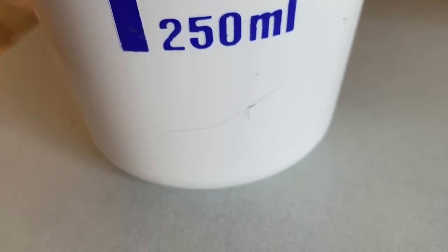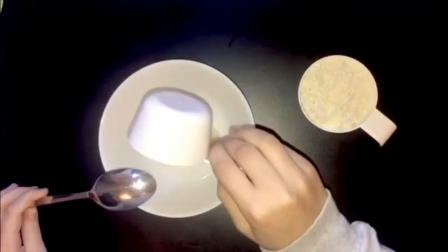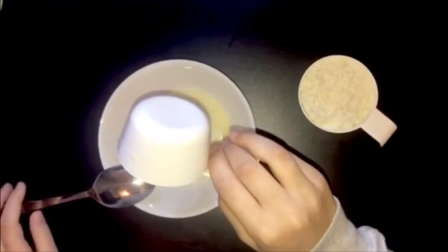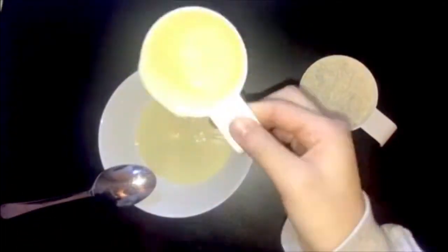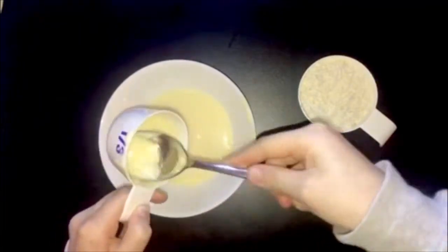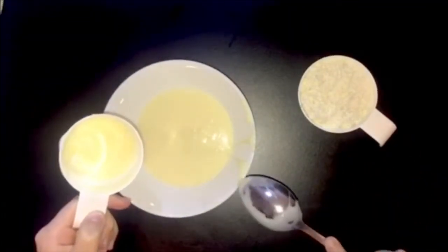A plate to put your coconut ball in. Step one: gently pour the condensed milk in the bowl, and if there is some condensed milk left in the cup, take it out with the spoon until it is empty and pour it into the bowl.